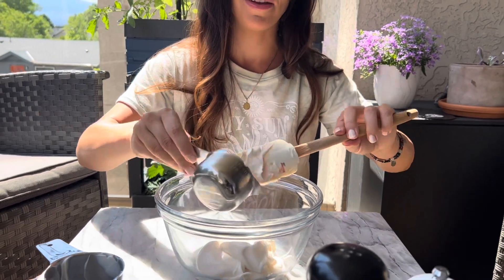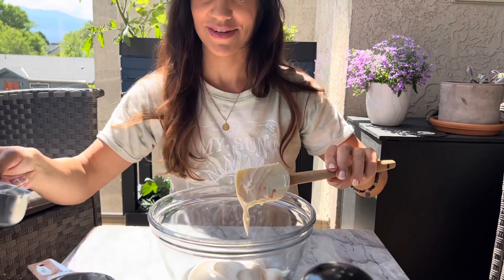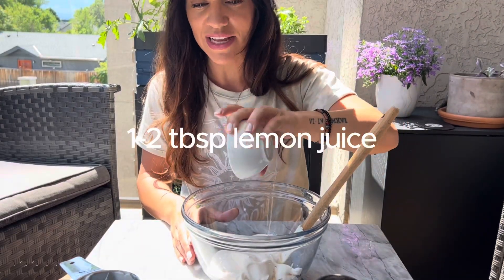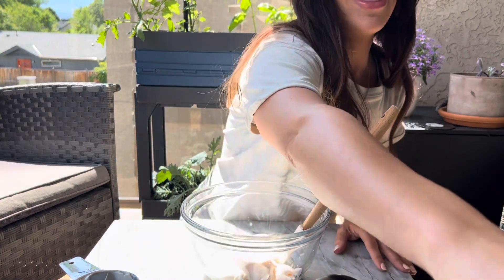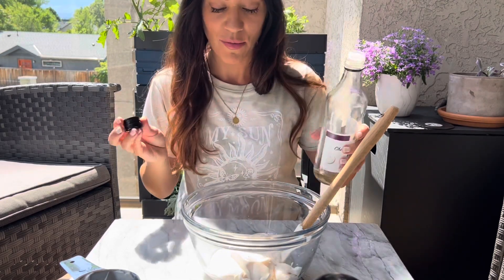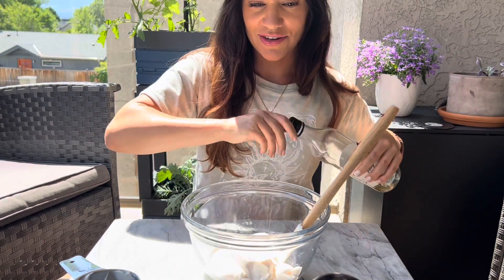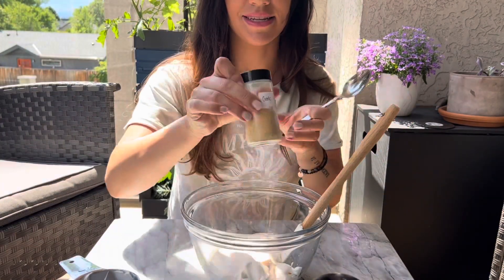You can serve this on veggies, chips, whatever you like — I personally love this on potatoes. We're going to add a tablespoon or two of lemon juice; I'd recommend starting with one and seeing how you like it. Then I'm going to add a tablespoon of either apple cider vinegar or white wine vinegar — I have white wine vinegar here.